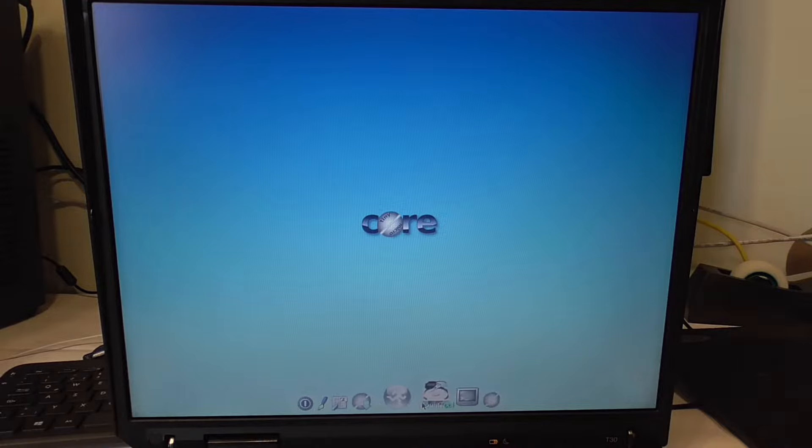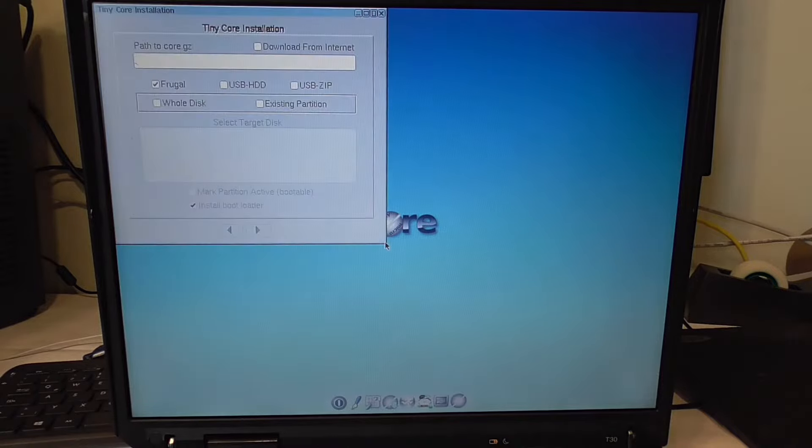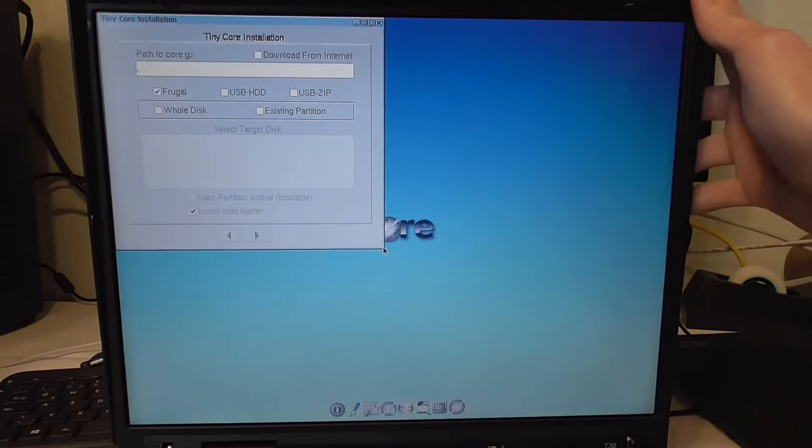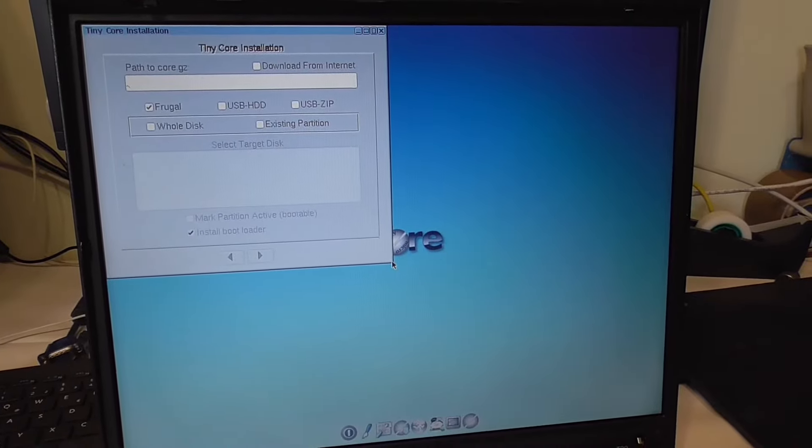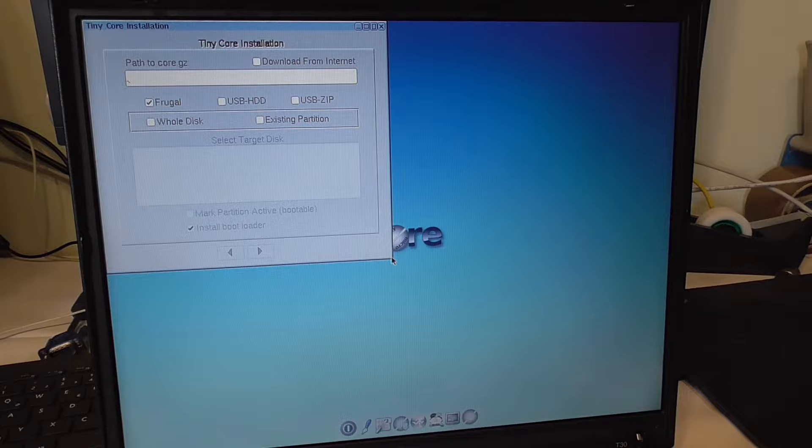We've got a mount tool, terminal, and install button. From the instructions it says I should click this install circle thing, so let's click that. We are greeted with the installer. We've got Tiny Core, Frugal, USB HDD, and Whole Disk. I have no idea — probably USB HDD means it's installing it on the USB, and Whole Disk means it takes the whole disk.